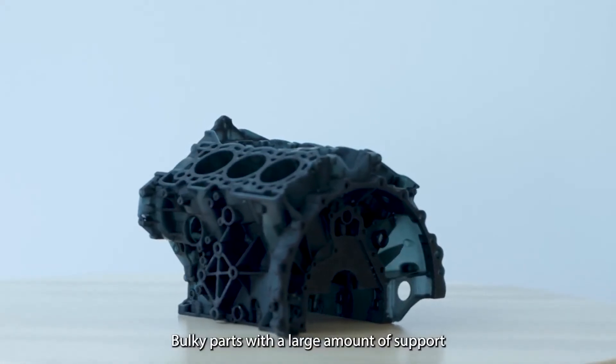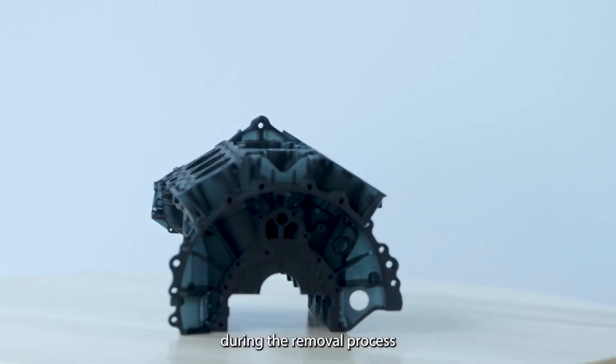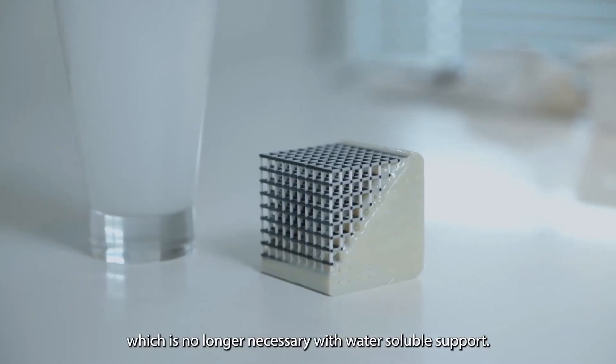Bulky parts with a large amount of support require exhausting manual labour during the removal process, which is no longer necessary with water soluble support.